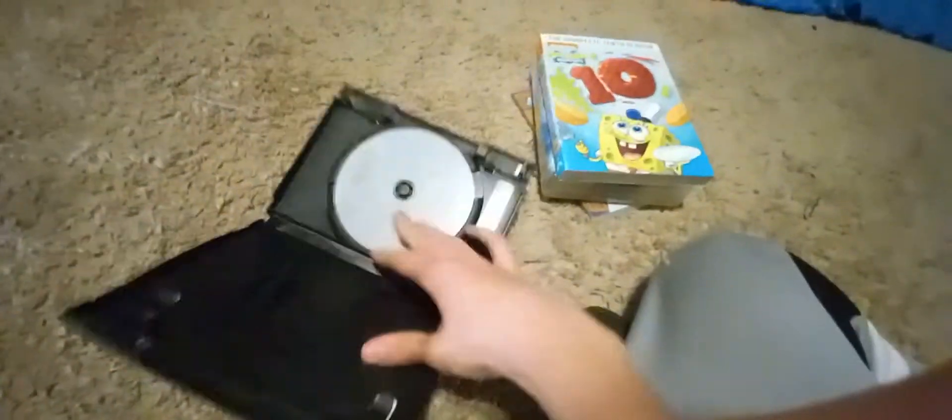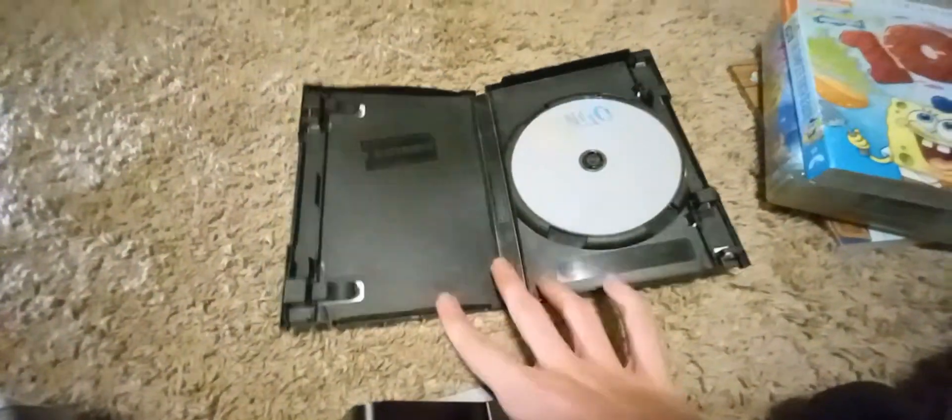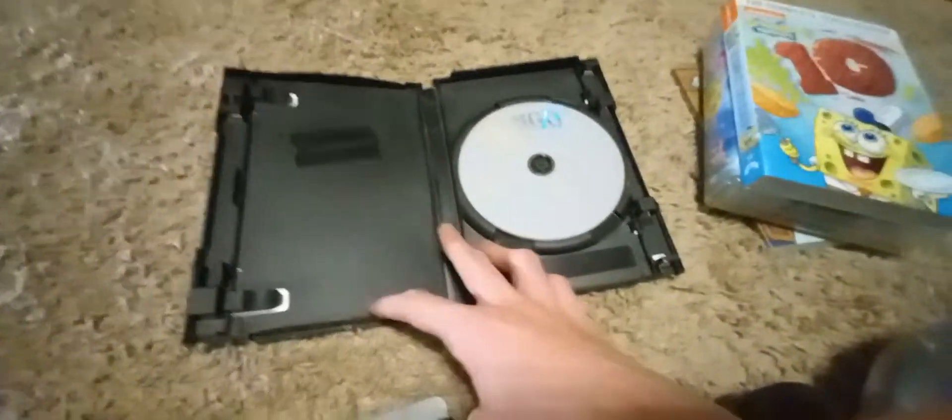But the best thing about this DVD is actually this — this DVD is from Blockbuster Video. I'm keeping this DVD forever; it's definitely one of my treasures. And then here's the actual disc, and unfortunately it doesn't work anymore if you take a look at the back — it's pretty scratched up from all the years that I've had it. But I'm still gonna keep this DVD case because why not?